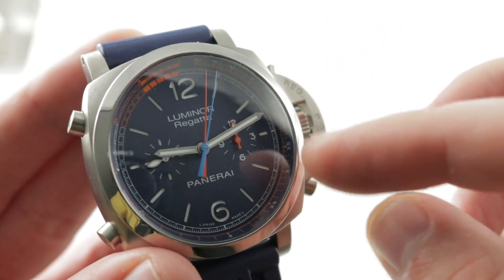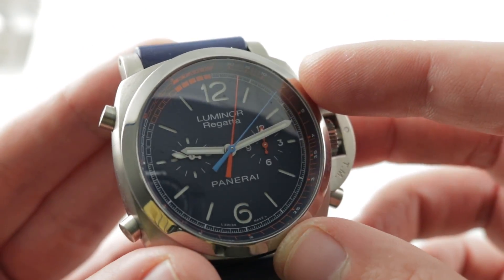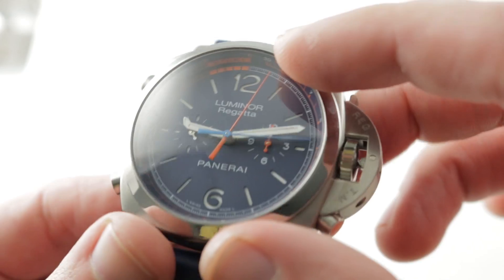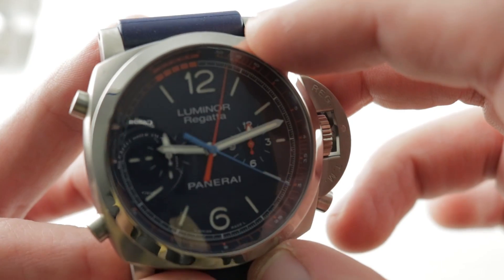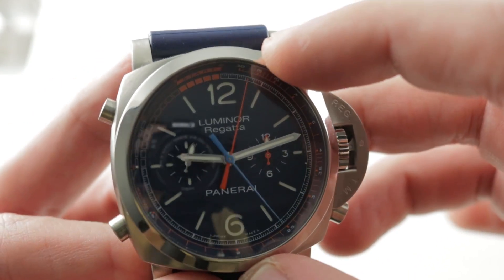This watch features a blue sandwich-style dial — a blue disc with the indices as well as the numerals cut on top of a solid disc of Super-LumiNova, so it has a wonderful three-dimensional glow at night. You'll see that three-dimensional glow in the loom shot at the end. Sapphire over the top; you can see the polished bezel contrasting with the satin finish of the case.